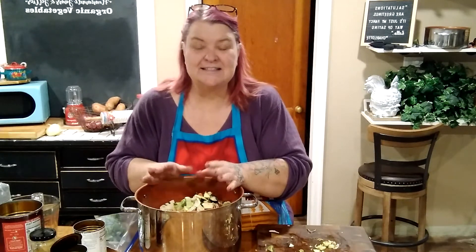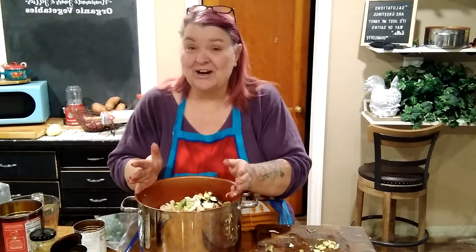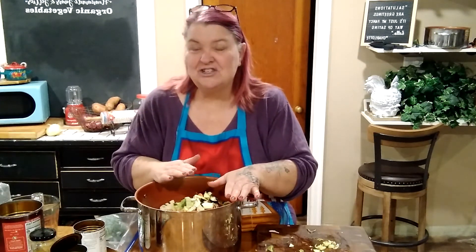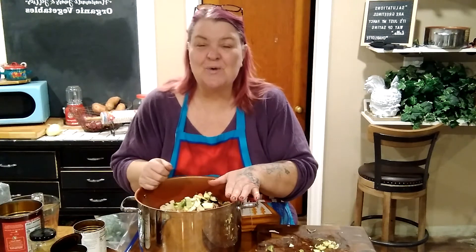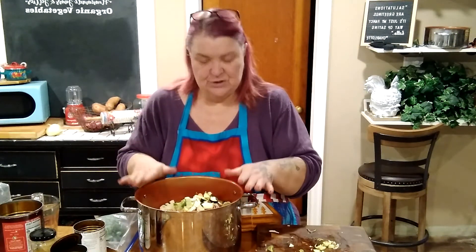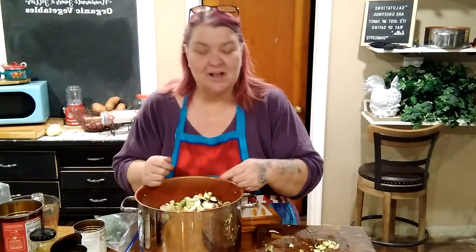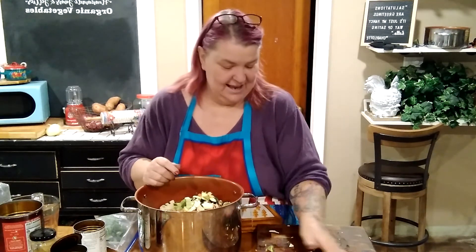We're just going to cook it until all the vegetables are nice and soft, season it to taste, and that's dinner. Anything left over we'll keep in the fridge, and anytime I'm hungry I'll just warm up a small bowl over the next few days. If you're struggling to lose a few pounds, make some peel-a-pound soup, stick it in the fridge, nibble on it, and you'll see a difference on the scale.